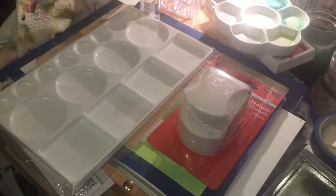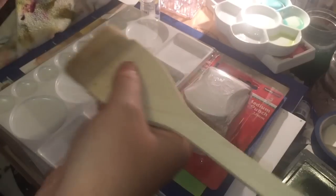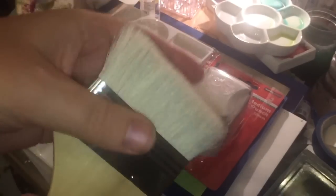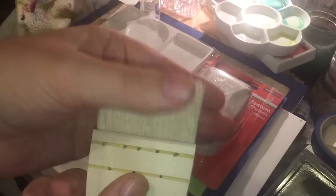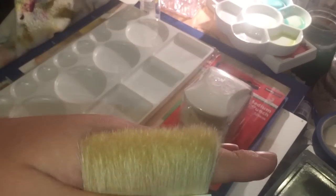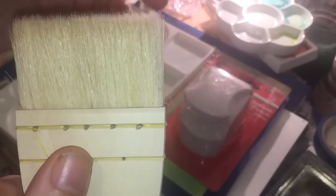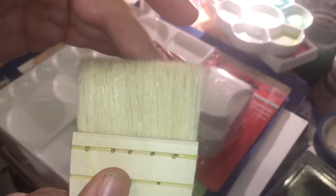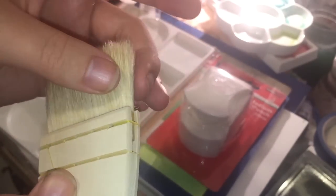I got a 60mm Daler Rowney round goat hair hake brush. These are a Japanese style of brush used for watercolor for very large bold strokes. They're much stiffer and flatter than a fluffy goat hair brush and are great for wetting paper and large background washes. When you get these, always wash them with cold water and a cheap clear shampoo — hot water shrinks goat or squirrel hair and causes it to fall out.